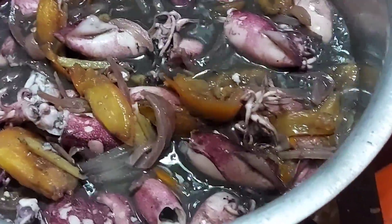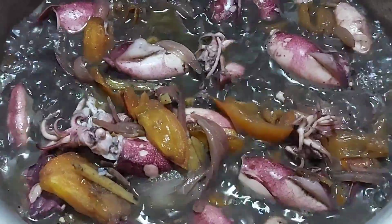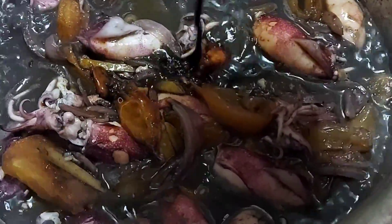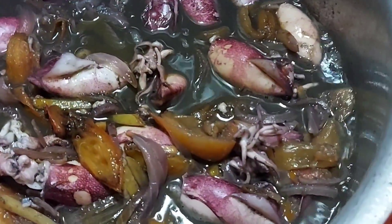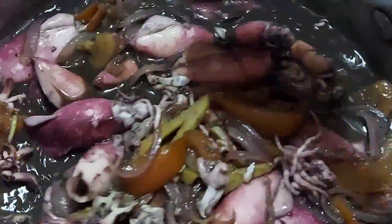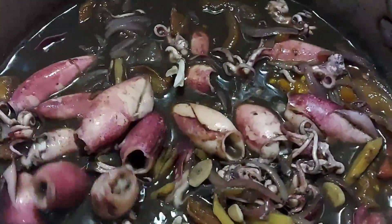Ayan, malalagyan na natin ng soy. Ito na guys, lalagyan na natin ng soy. Ayan, isang cup lang yung dinagdag na soy. Ayan ang gamit natin. Biyahalo natin. Hihintayin natin na medyo maluto konti yung soy bago natin ahunin yung ating niluluto.